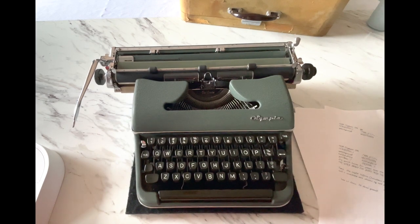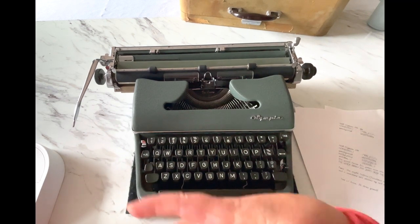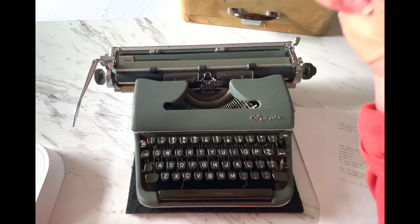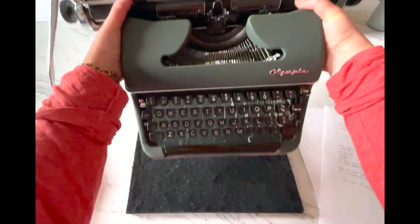Hey everybody, it's Laura with Jot and Tittle Vintage Typewriters. Welcome to this episode of our typewriter tutorial. I'm doing a tutorial for the 1958 Olympia SM4 — this is the extra wide carriage and this particular one happens to be cursive, but that doesn't matter in terms of operations. Even if you have a standard Olympia SM4, this tutorial is going to be very helpful. We're going to start with the back and work our way forward, so grab your typewriter and here we go.